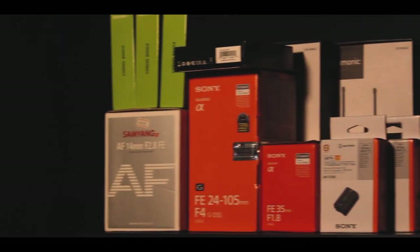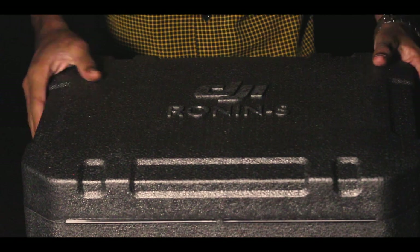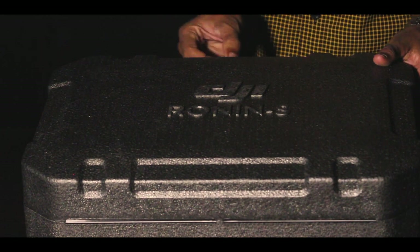So we have a massive unboxing. I'm going to show you the first product here. One of them is the DJI Ronin Gimbal. So I'm going to show you how to use video graphics.